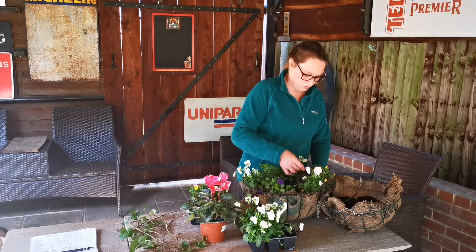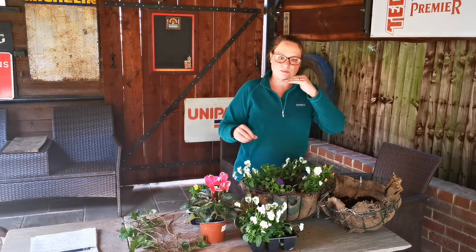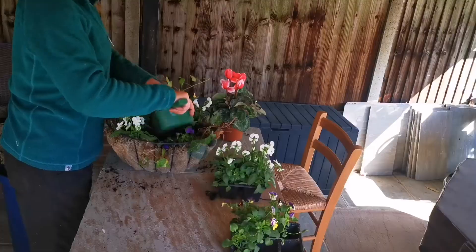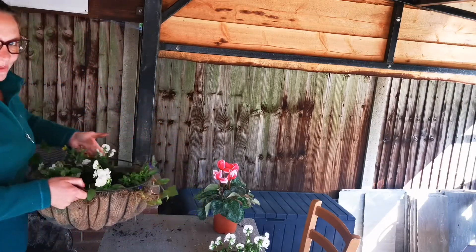These violas are just around the edge, so I'm going to fill in around them and then put some ivy in between the plants — and then that basket is done. So simple and yet so effective. I'm just going to feed the ivy through the liner at the edge so it trails under the top rim of the basket and hangs over the edge quite nicely. That basket is now done.